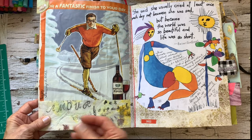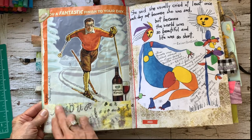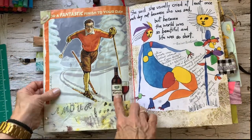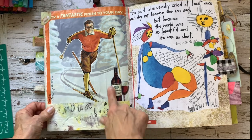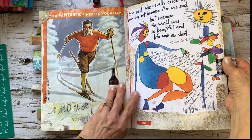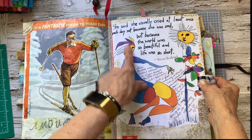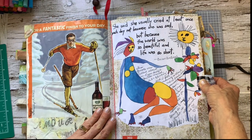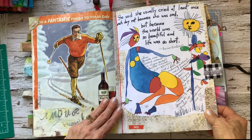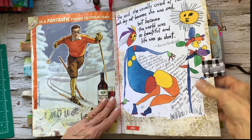This is some napkin that I used to blot off on, and I just used it down here. I picked a bottle of wine — our favorite wine is Valpolicella. And I just wrote my own little label in here because I couldn't find that one. And this here is a poem — it's Brian Andreas. And it says, 'She said she usually cried at least once each day, not because she was sad, but because the world was so beautiful, and life was so short.' Beautiful.